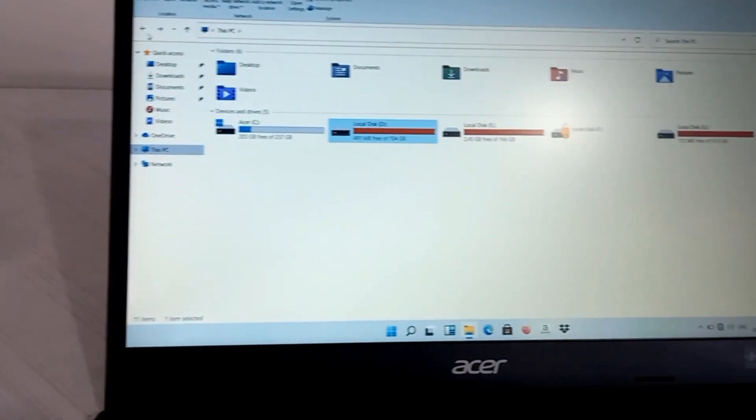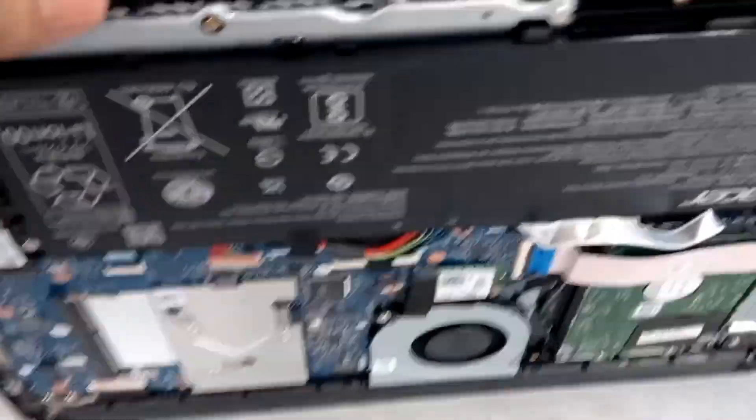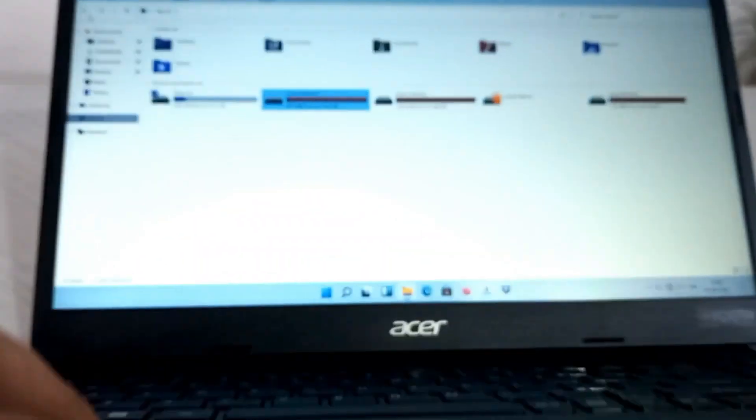You can see here the four extra drives from my old laptop, which means it's a success. Likewise, you yourself can install an extra HDD into your Extensa, but I would also advise you guys to be careful while opening the back panel.